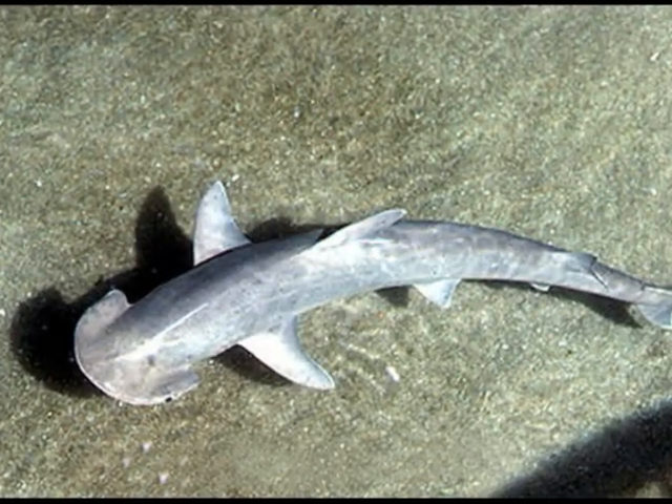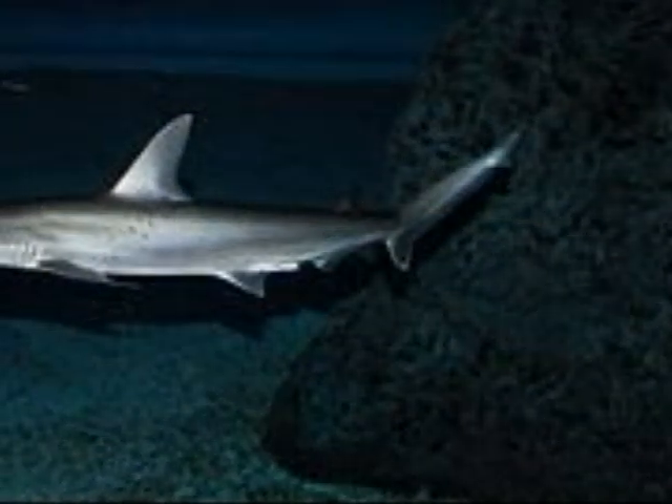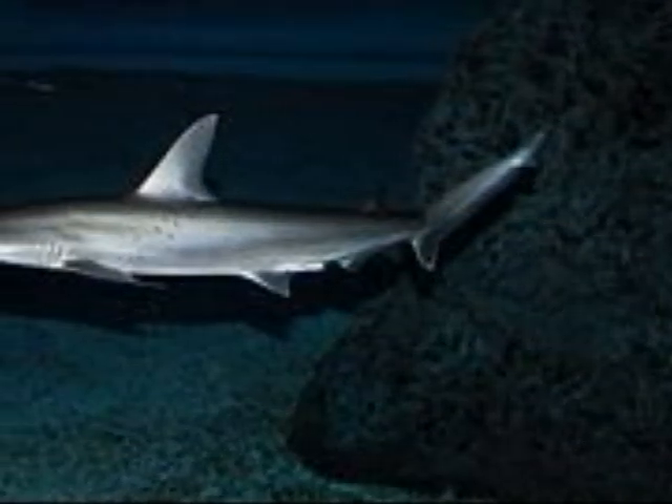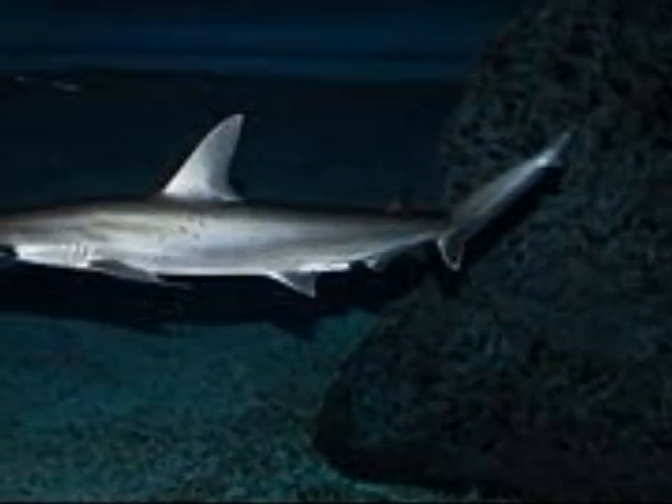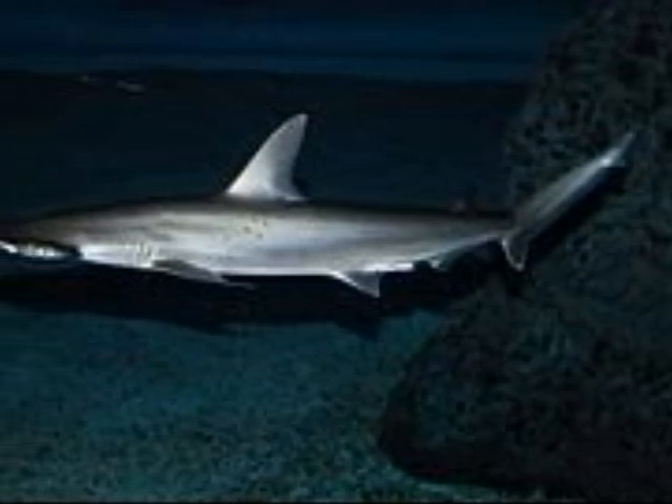Hi, my name is Jesse and I'm going to tell you all about the bonnet head shark. They have a broad, smooth, shovel-like head, and they are the smallest hammerhead. They are gray-brown on top and lighter on the other side. They are timid and harmless sharks.